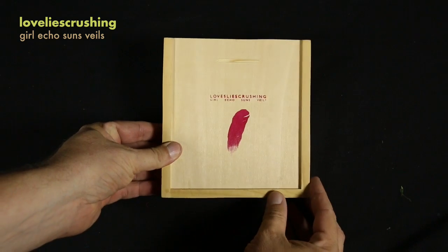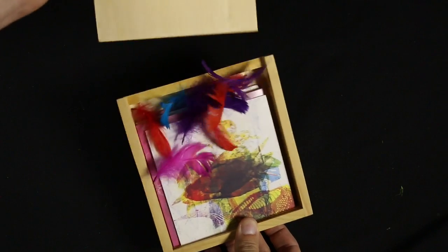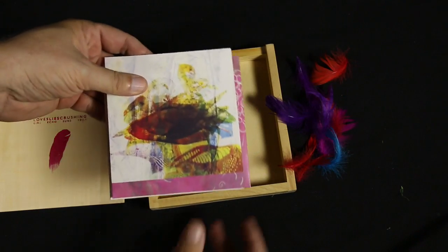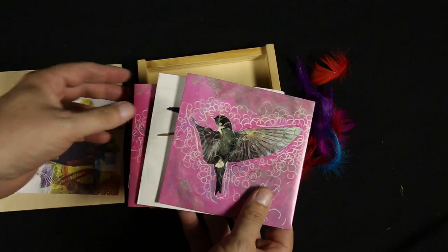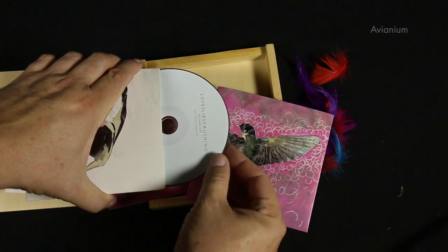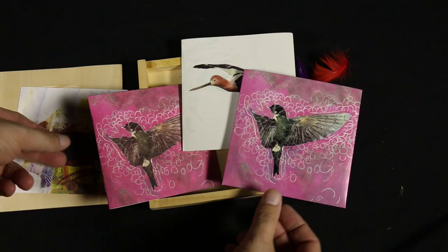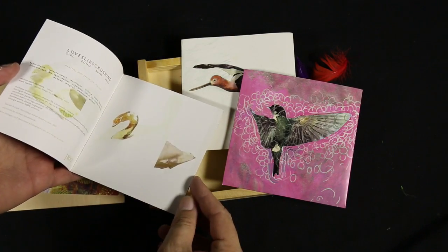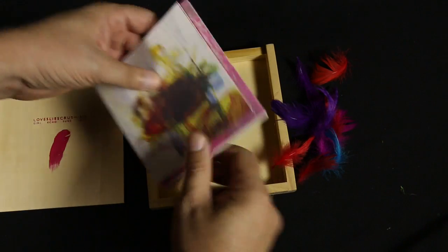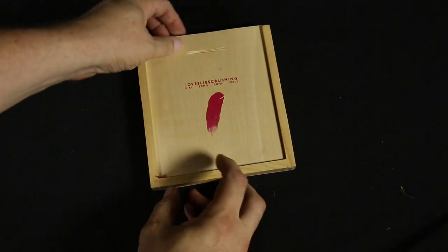And then this one here — 'Love Lies Crushing' — also unique. It's another box set, an actual wooden box. You pop it open and there are feathers inside — you've got to be a little cautious as you work with this. There are a couple CDs in here as well as some other pages. There's this card here — it's kind of hard to see — called 'Avianium,' I think. One CD has this cutout on the cover and it's glued on, so that's handmade. And then the other one is 'Girl Echo Suns Veils,' which is the actual album, plus a booklet with some artwork and details about it. Just a great little package — I think this one's a limited run too. I can't remember how few of these there are. These little feathers are kind of a pain in the butt, but I just realized this is probably getting close to 20 minutes again, so maybe I'll close this one up and save the rest of the CDs for the last video.